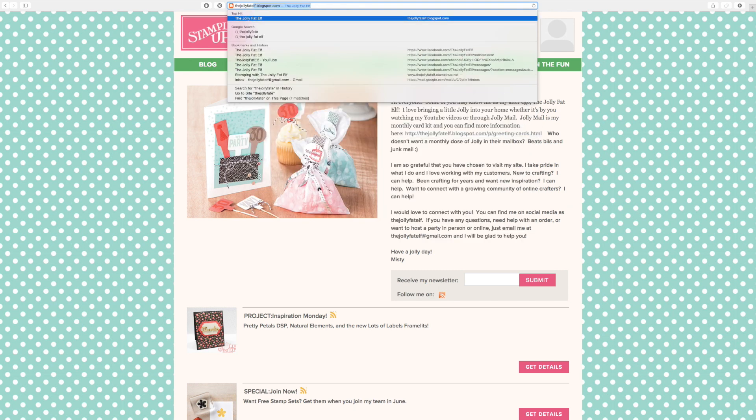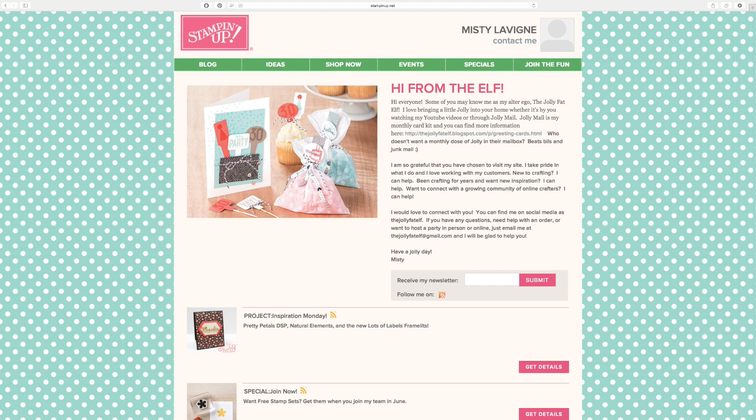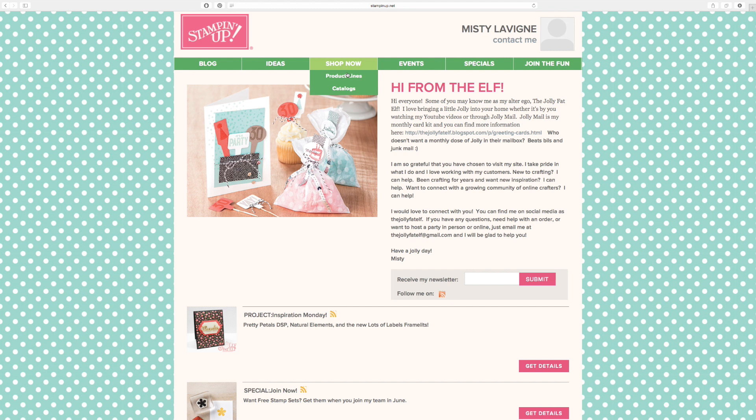I'm just going to bring you to my home page. If my blog were connected you could click there, and under Ideas I've posted some of my past projects. Shop Now is where you're going to shop, Events is where I talk about events happening online and specials.